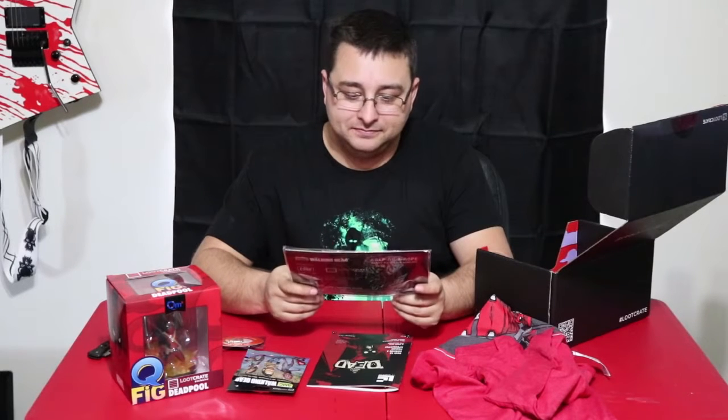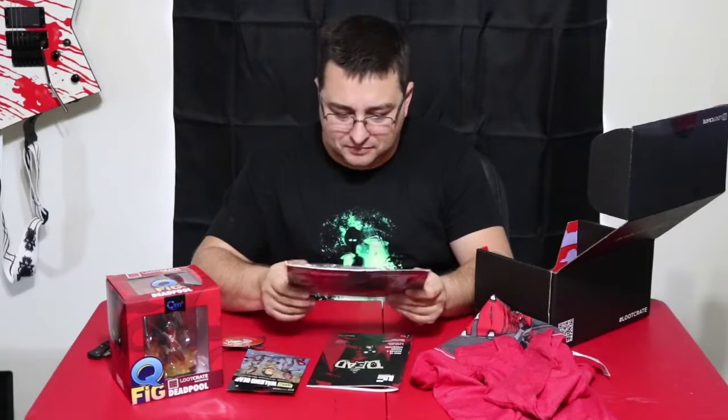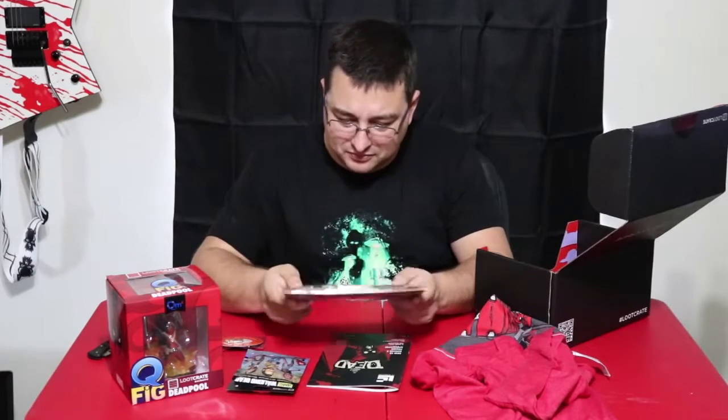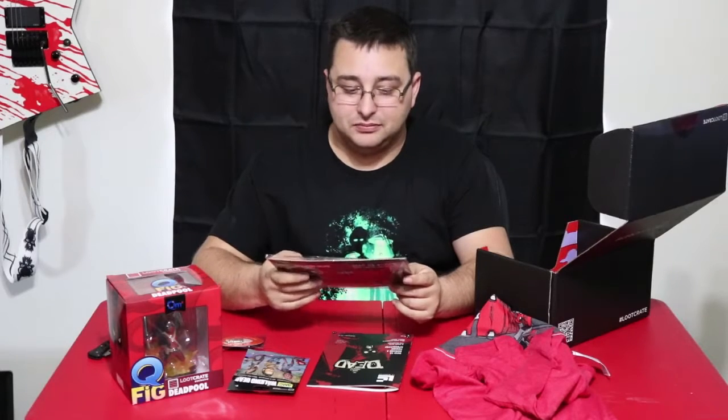Not sure if I'm gonna be using this or not, but it's kinda cool either way. I'm not really a big Walking Dead fan, so it is what it is. But hey, you know - free soap.